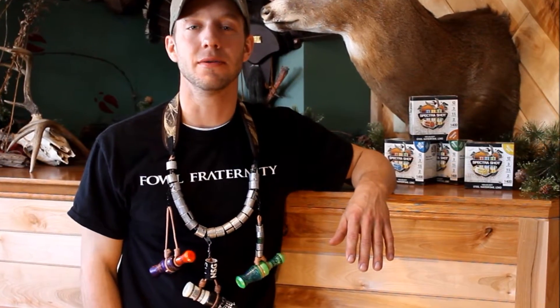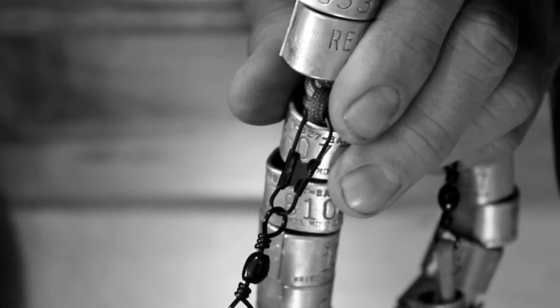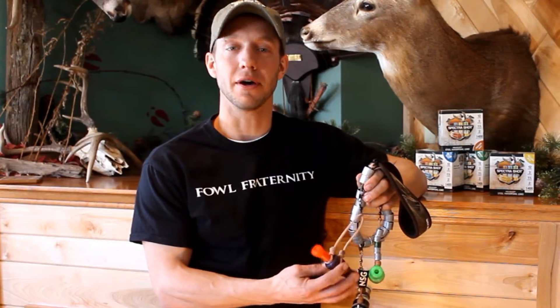Hey guys, Cory Nowvinska here from the Fall Fraternity. I'm here today to talk to you about the Heavy Hauler Outdoors Gear Limit Supreme Lanyard. The Limit Supreme Lanyard has a seven millimeter thick, inch and a half wide neoprene strap, with quick snap barrel swivels on each four inch drop. This allows your calls to spin freely without tangling.